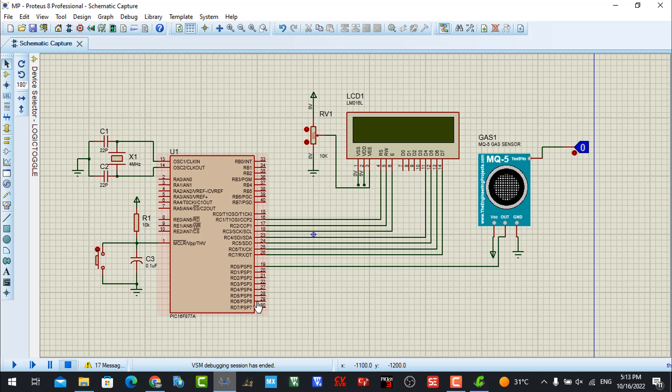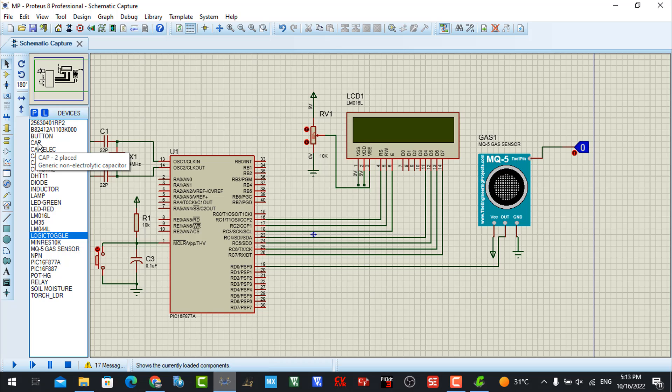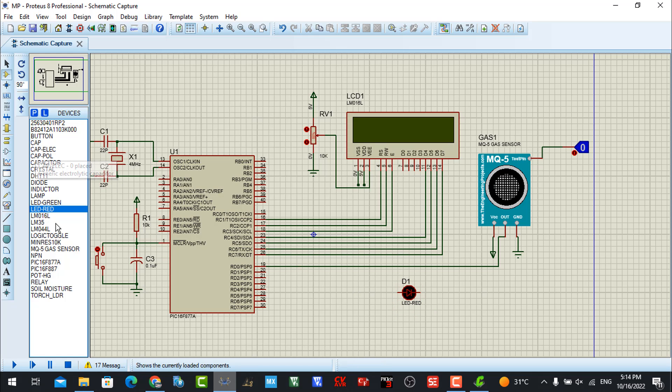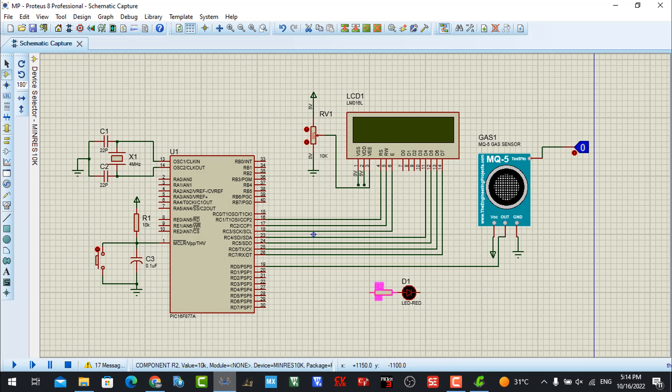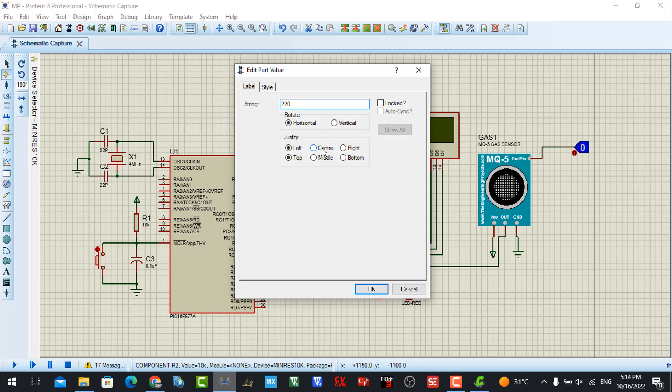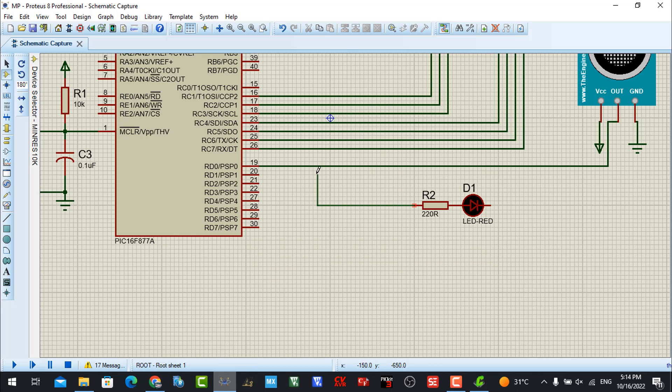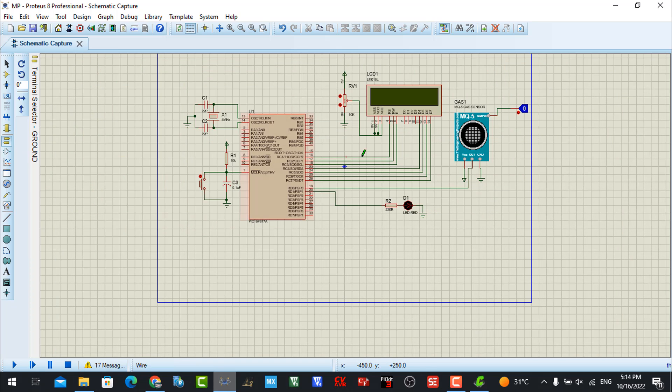Now I will also connect an LED to make the output clearer. I connect a resistor — changing the value to 220 ohms, though you can also use 240 ohms. I connect this LED pin to D1 on the microcontroller and the other end to ground.